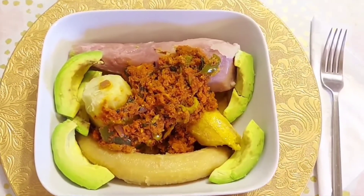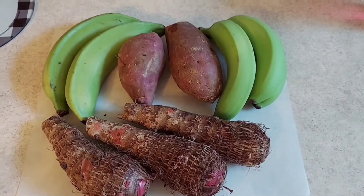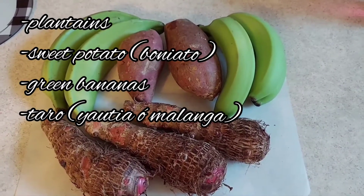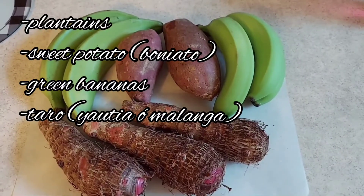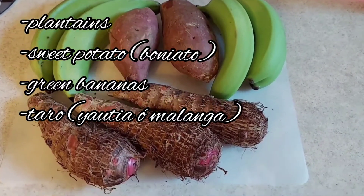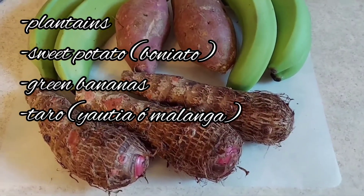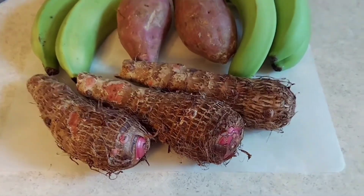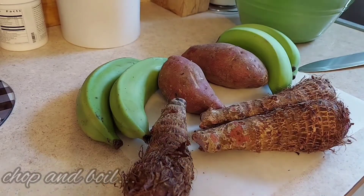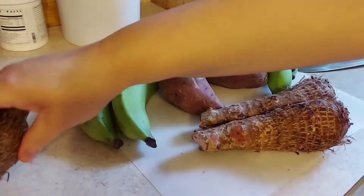For this vianda I am using plantains, batata which is a Spanish sweet potato — or is it a Chinese sweet potato? I'm not sure, but it's yellow on the inside, not orange. Some green bananas and some malanga. I prefer the lavender ones, but they also come in white.